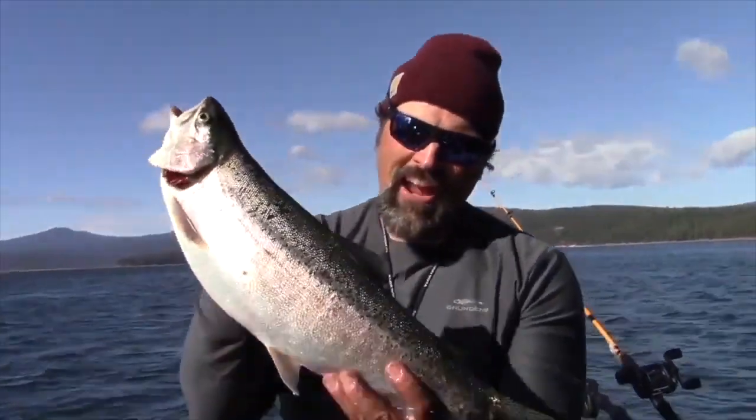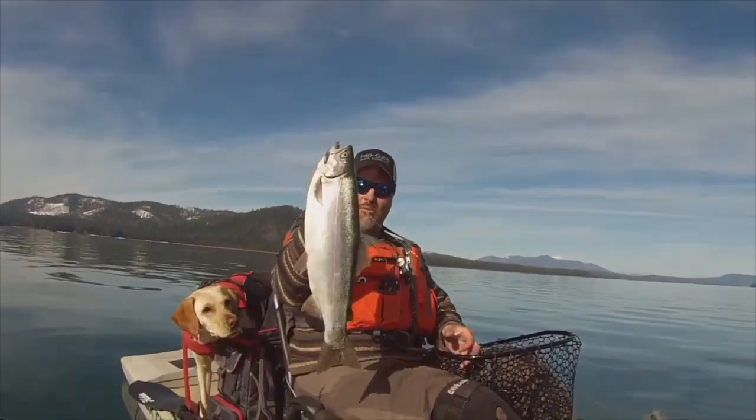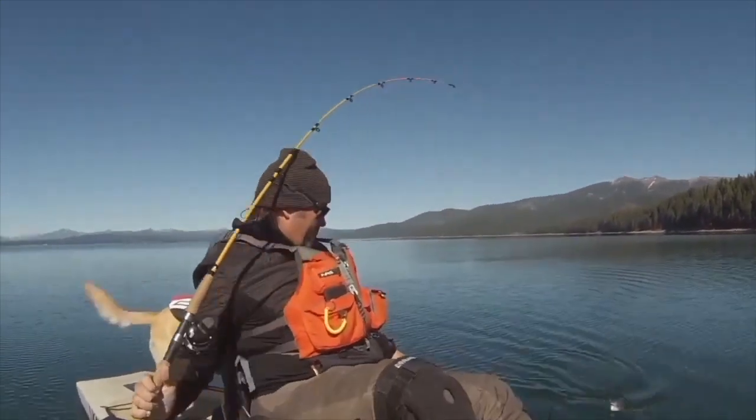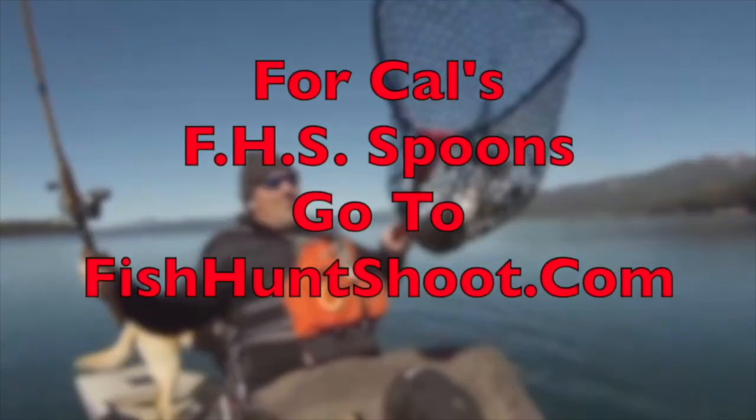Trigger Spoons, Trigger Spoon Magnum, Trigger Spoon Pros, Trigger Spoon Juniors, Speed Spoons, Speed Spoon Pros. Looking for spoons for your trout fishing adventure? Think FHS Spoons. You can check them out at FishHuntShoot.com.